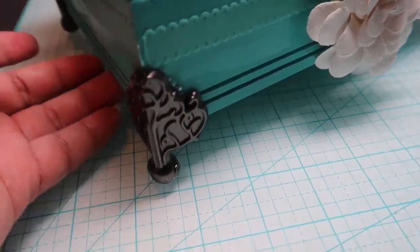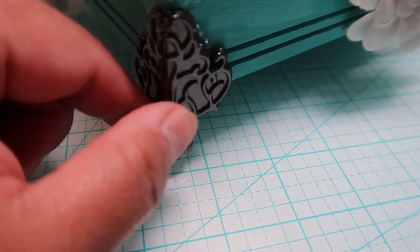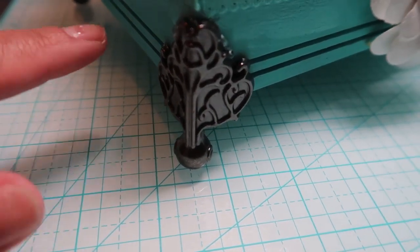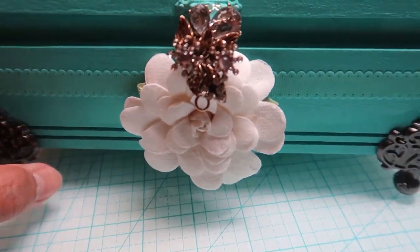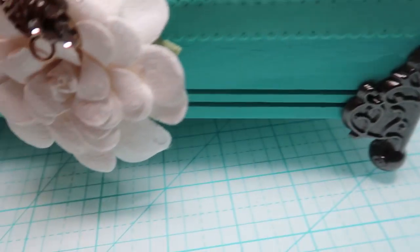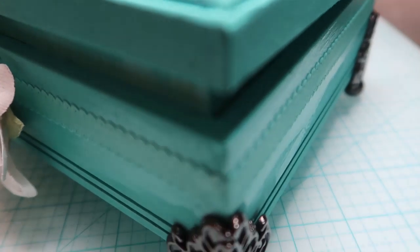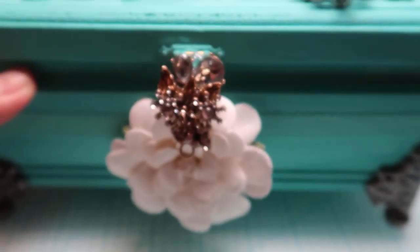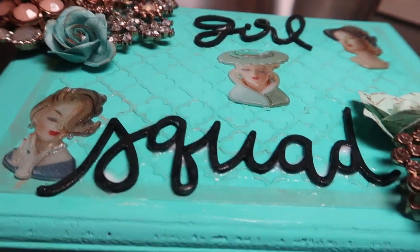This one has awesome brass legs. The legs on this box make it a little more expensive, as well as all the jeweled ornaments on it. It took a little more time to put together and tack on, and therefore it costs a little more than the other boxes.